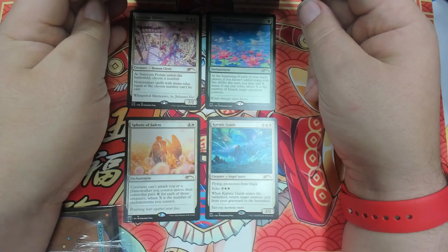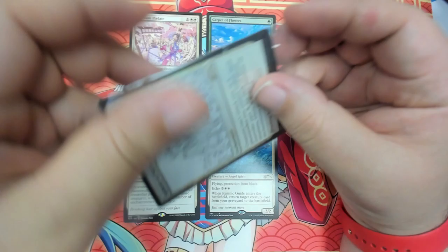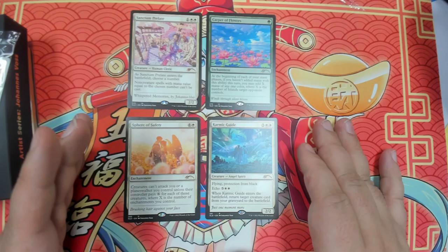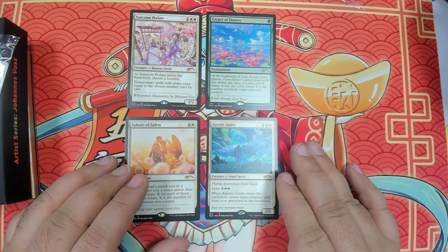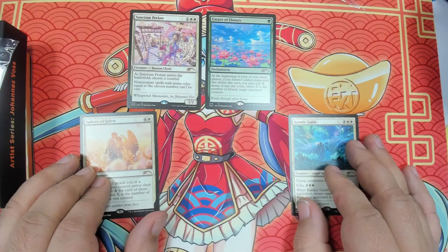Anyways, this has been a review of the Artist Series — Johanna Voss, four cards. I did buy two of these so that I can get a Karmic Guide and play it in my main deck. I did want a set of these to send off to get graded. They're just so beautiful. I hope they do another set of these in the future — that would be really cool. Happy New Year to everybody, and we will see y'all in the next one.